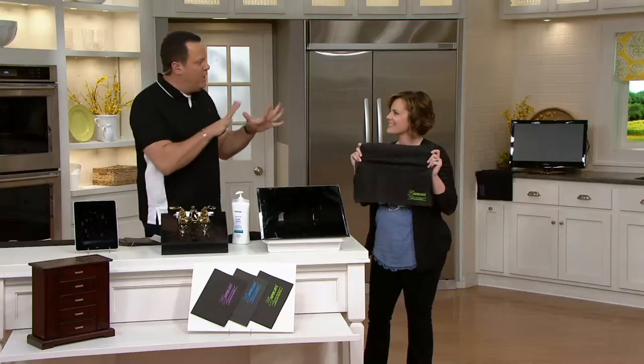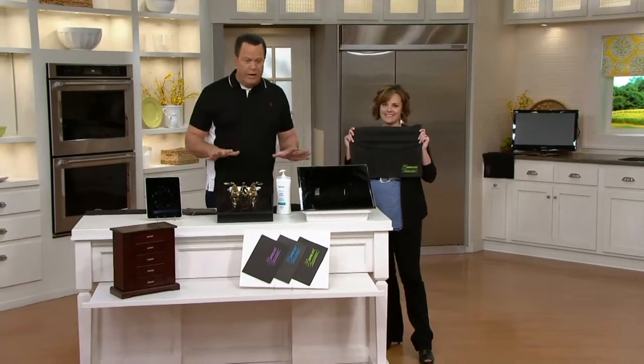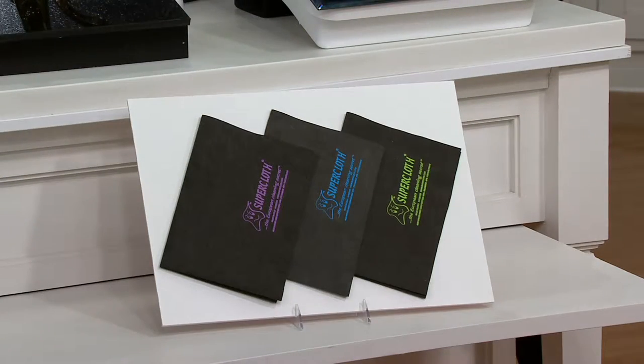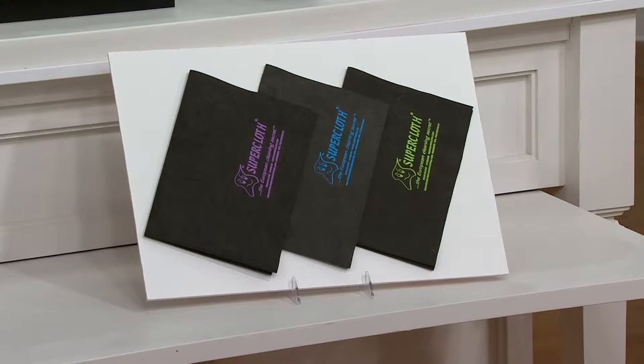Let's talk about super cloth. This is not a new item to QVC, but this particular pack sold out earlier this month. This is an amazing opportunity to clean around your home without throwing away paper towels or filling the landfill. This is a water-only cloth that you rinse, wring, and reuse over and over on any hard surface.